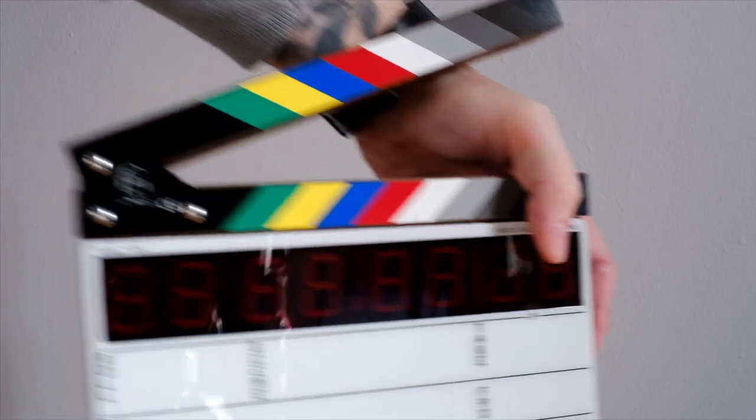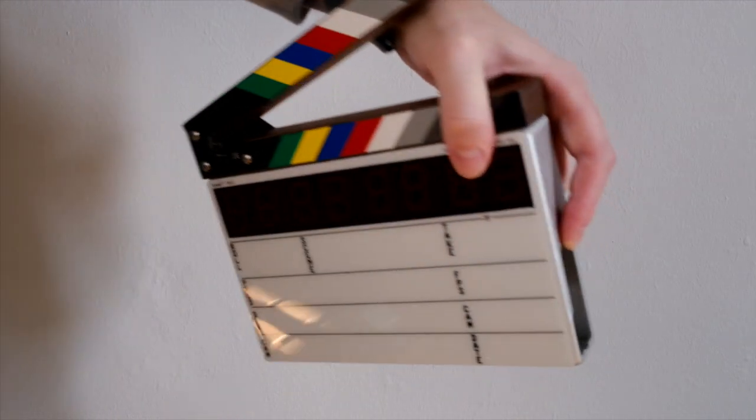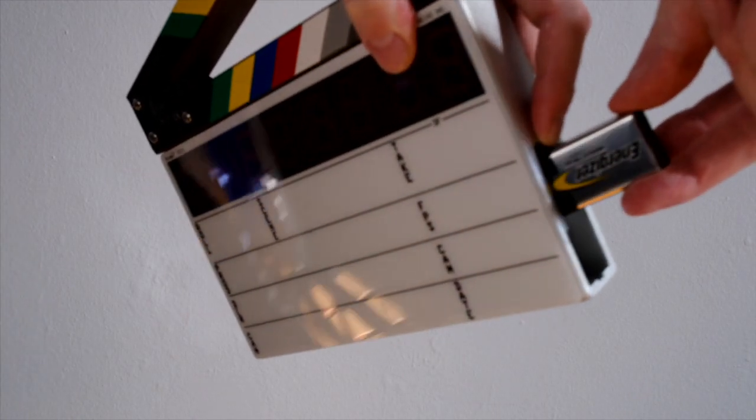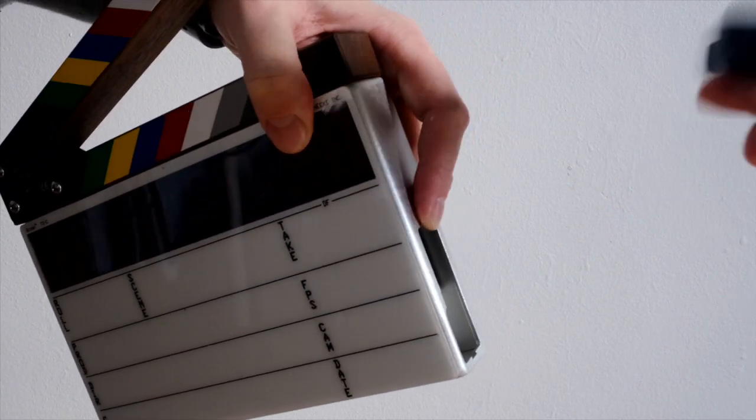All you have to do is grab your slate, toss a 9-volt battery in there, put the Slate Bone in right after, close it up, and you should be good for a full production day.